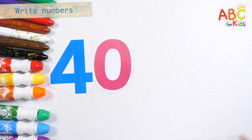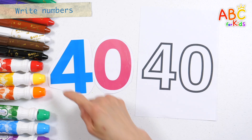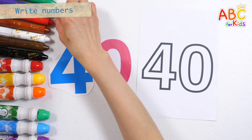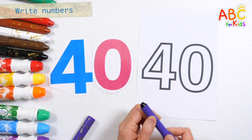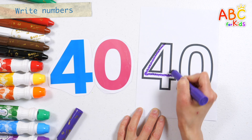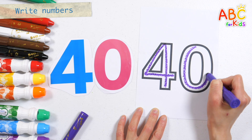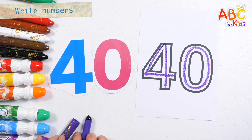Read the numbers. 40. Write the numbers on the right. 40. Very good!